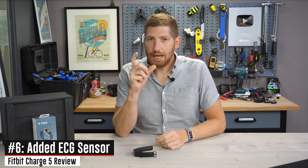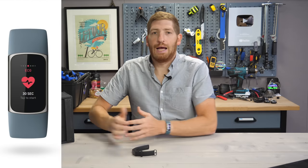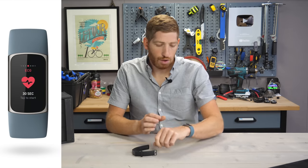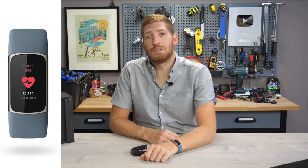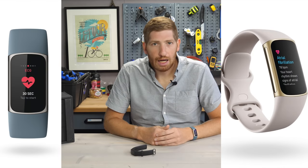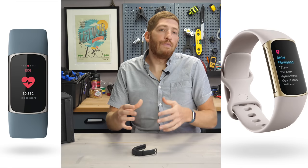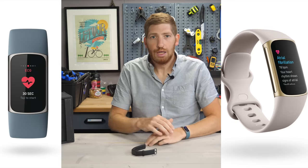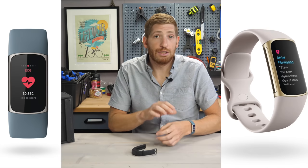Next is another feature not yet available today: the ECG feature. This is something Fitbit rolled out a year ago on the Fitbit Sense and is now on the Charge 5 as well — well, soonish. Fitbit says it's coming soon, but it should work the same way as the Sense: you hold both sides of it for 15 to 30 seconds, it produces an ECG plot, attempts to detect AFib, and gives you a PDF export you can share with your doctor.